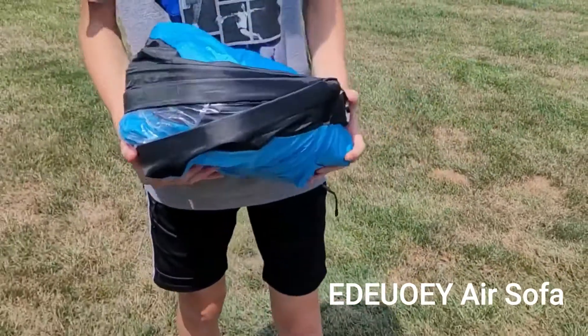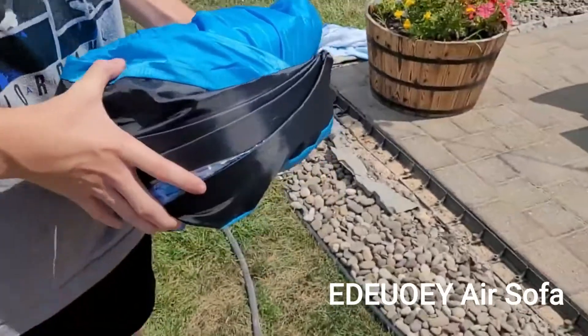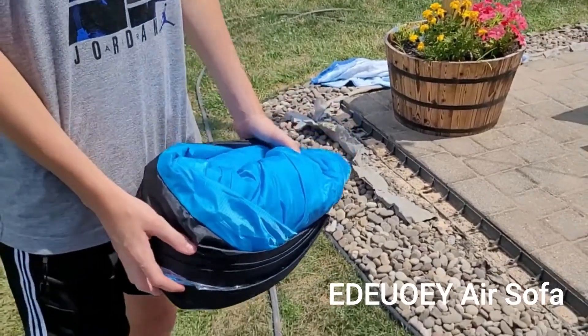So easy a kid can do it. Thanks for watching the review video on the lounge inflatable, pump-free self-inflatable chair.